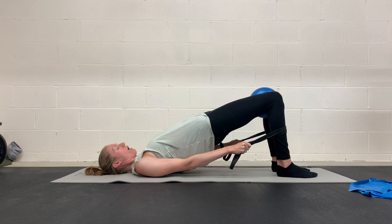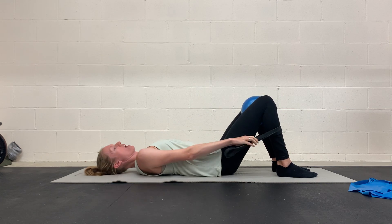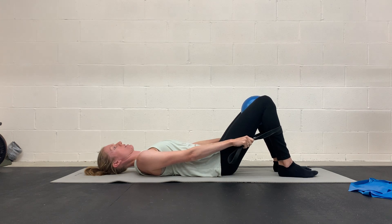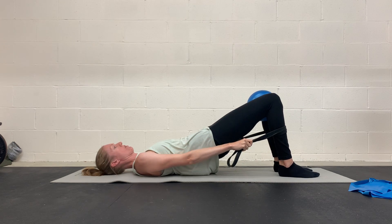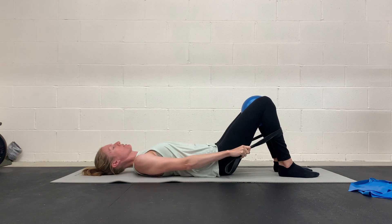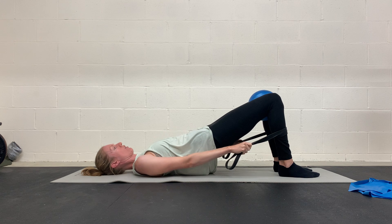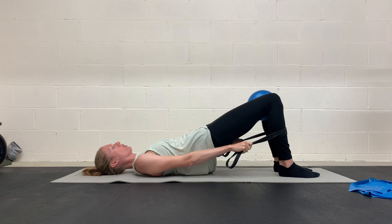Don't go too high because we don't want to arch your back excessively. The goal is to be working those glutes, so we don't want the back to take over and do all the work. You're pulling down on the band, squeezing something between your knees, keeping your ribs down and not flared out. Keep the core connected.